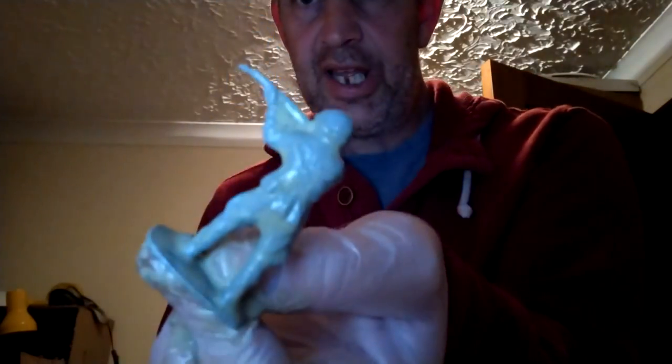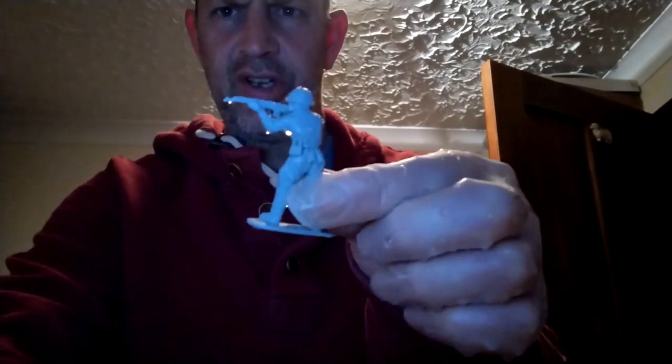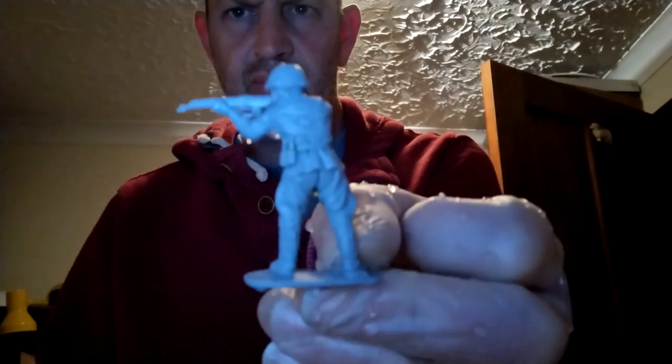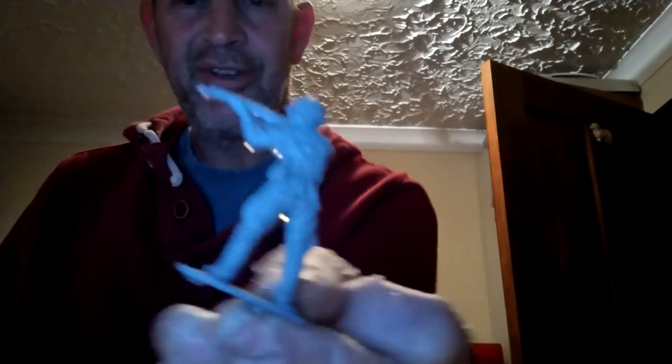That is the finished figure. It just needs to be rinsed off now — a bit of hot water and soap. And the sink needs cleaning too. Obviously this stuff is a bit gloopy. Give it a good old rinse and you get rid of that stench as well. And that is pristine. Love it. Easy too.